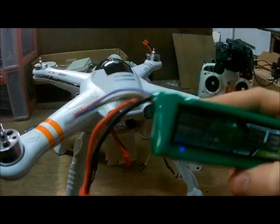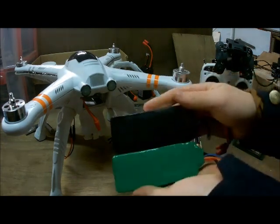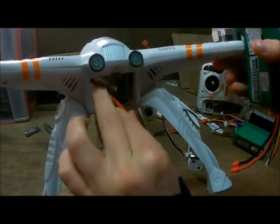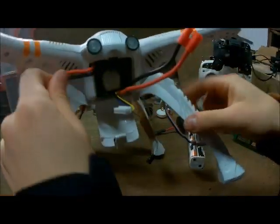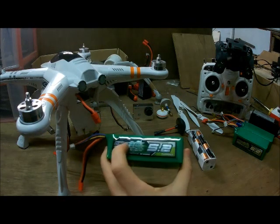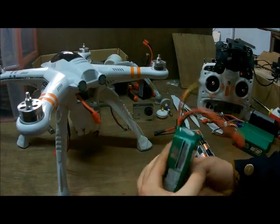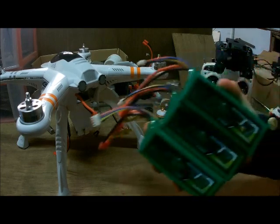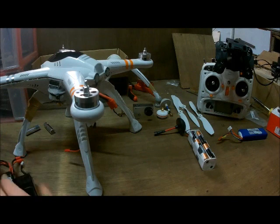These green Multistar batteries are a little bit bigger than the original Walkera one, so you really have to make that little modification in your drone and it just fits right in. These batteries are around 25 euros on HobbyKing.com — I'll put a link in the description. They're very good and very reliable. I really like them. I already have three of them plus my Walkera battery and the fake one, but that one's not good.